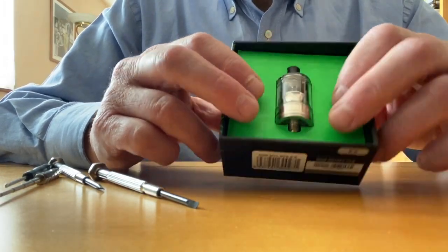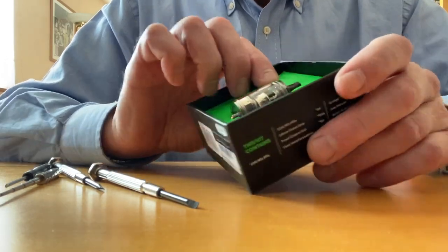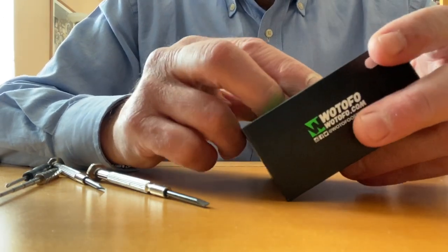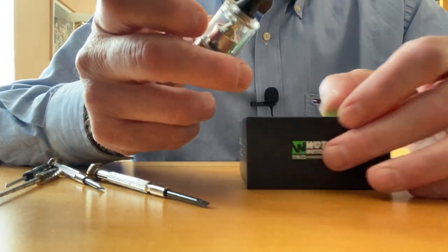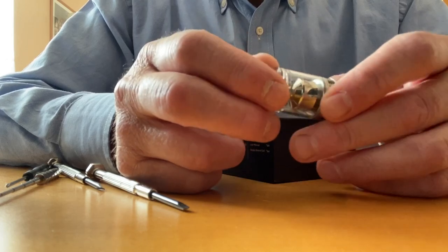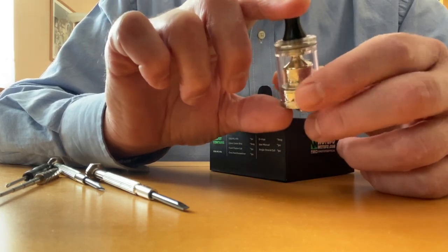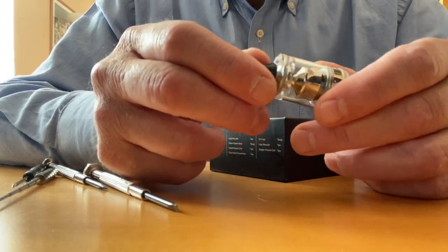So this is the Wotofo COG Mouth to Lung RTA. It comes in a box with a cover on top. I've been messing around with this tank. I always clean tanks properly before use. It does look nice, but when you take it apart, it does feel a bit cheap.